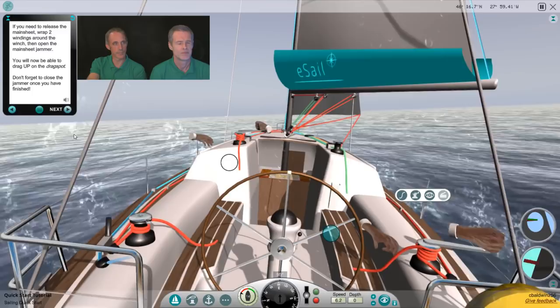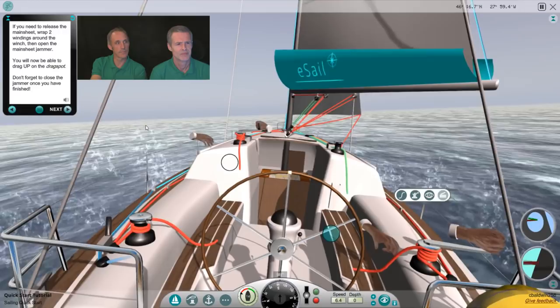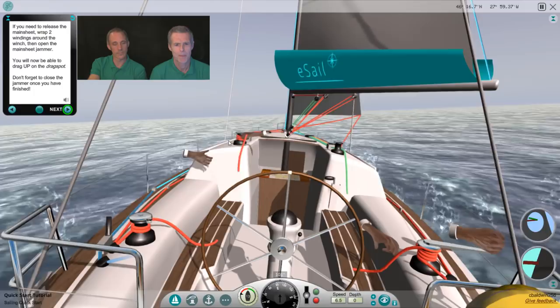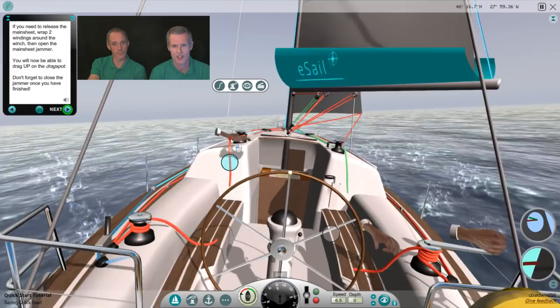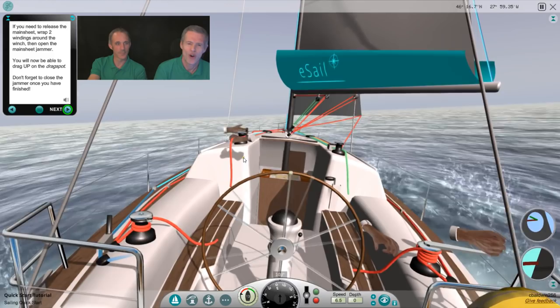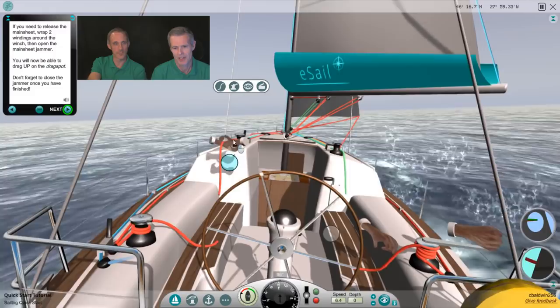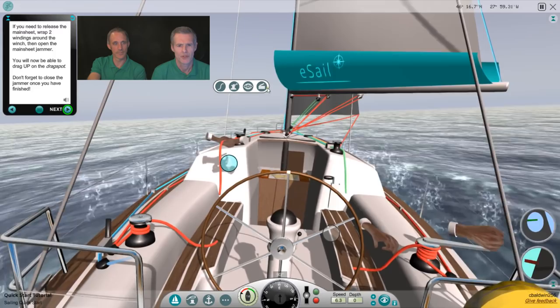If you need to release the mainsheet, wrap two windings around the winch then open the mainsheet jammer — you will then be able to drag up on the drag spot. Don't forget to close the jammer once you've finished. I'll just demonstrate it so you can see — it'll slow us down. We need to read our own tutorial! Let's go out a bit. Now the speed has dropped a bit. Close the jammer.